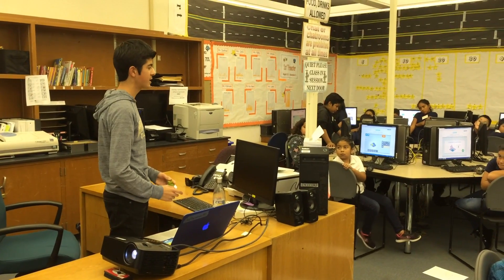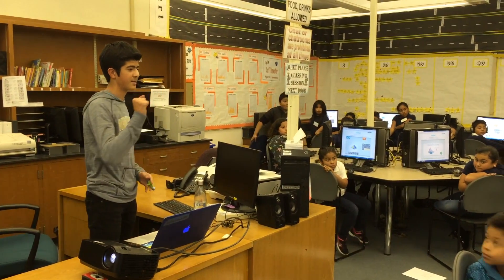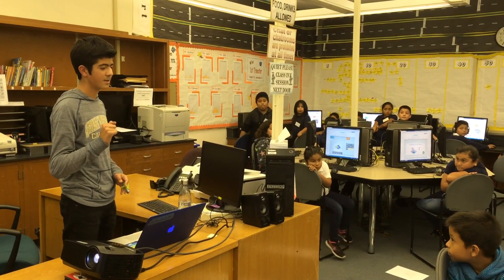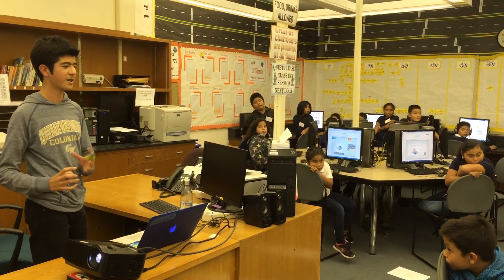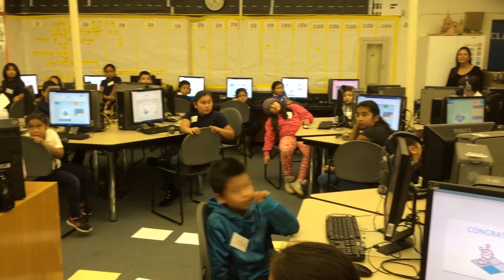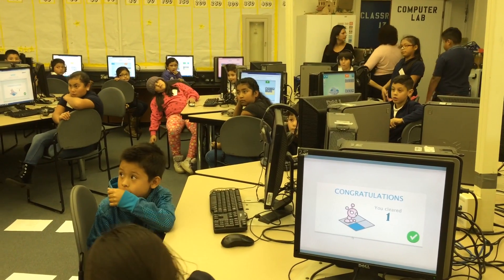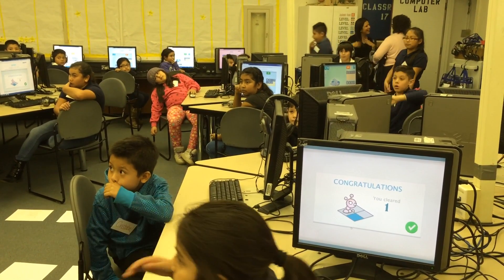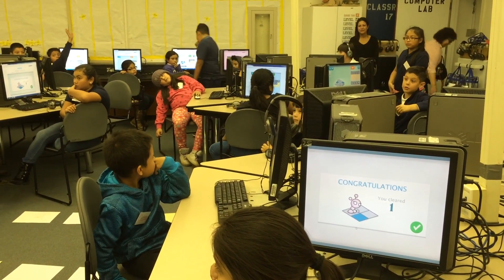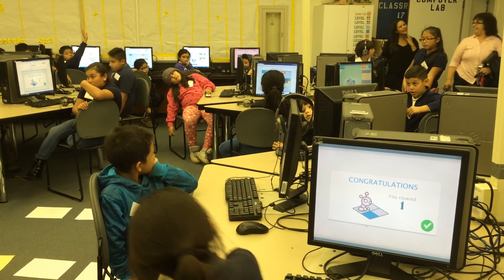So inside of our jar function, what are some things that we need? What's the first step? We're taking out a jar — so what's the first step? The big problem is to make a peanut butter jelly sandwich, but this is just the jar. So we're just focusing on the jar. We have to get the jar out.